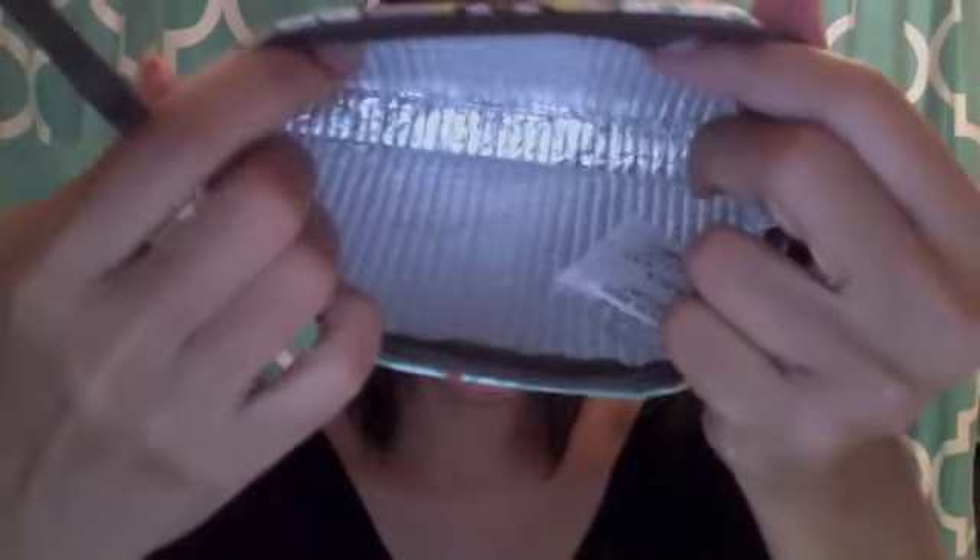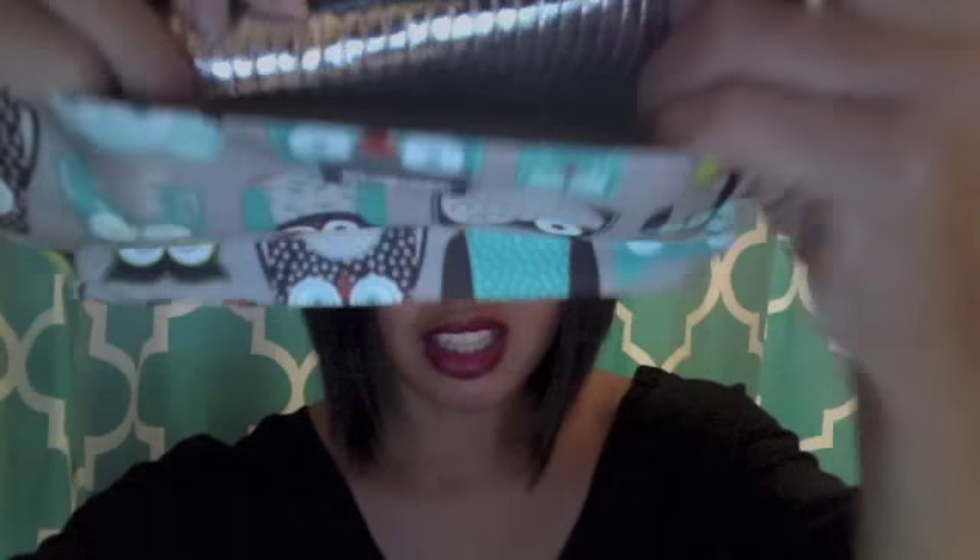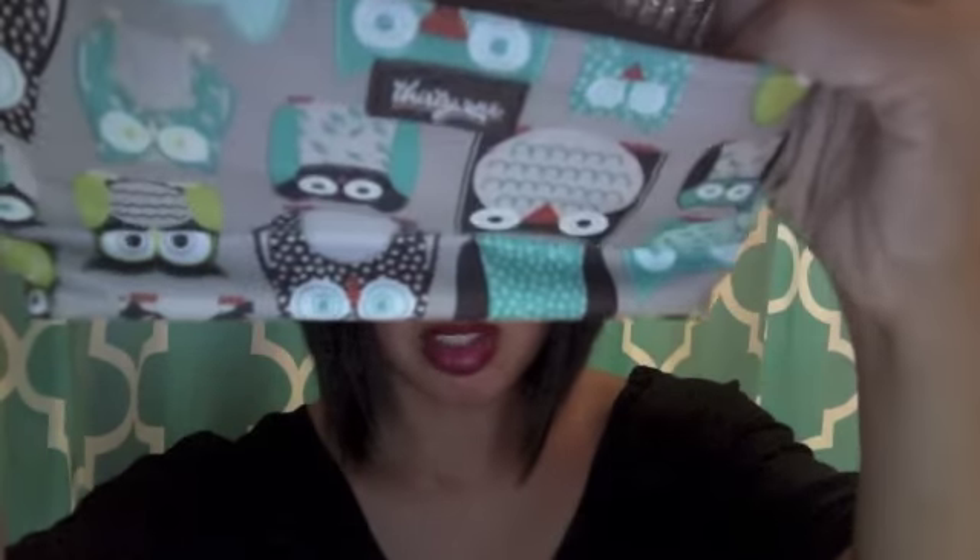This is a new product from their current catalog. Here is the inside — the thermal lining right there. It's like that silver thermal lining, pretty typical.